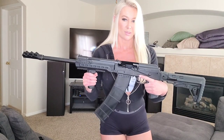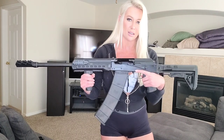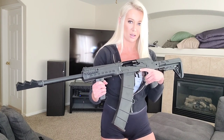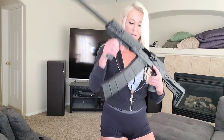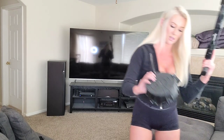Next we have my shotgun. This is the Kalashnikov KS-12T — it's a 12-gauge shotgun, AK-47 style. I have the 12-round magazine for this, but I've also bought this 20-round drum for it.